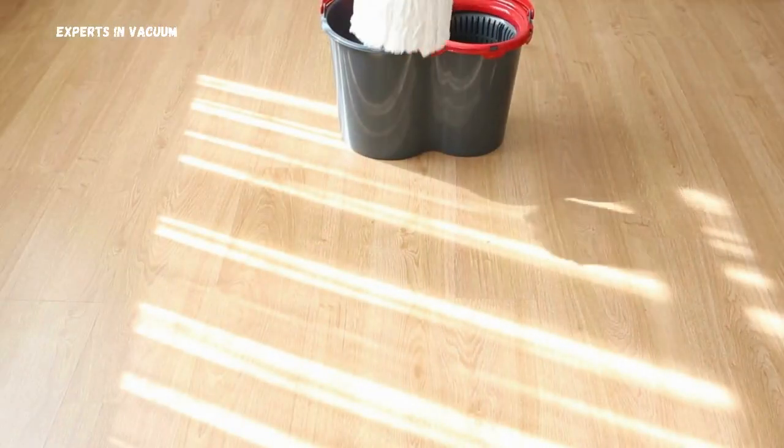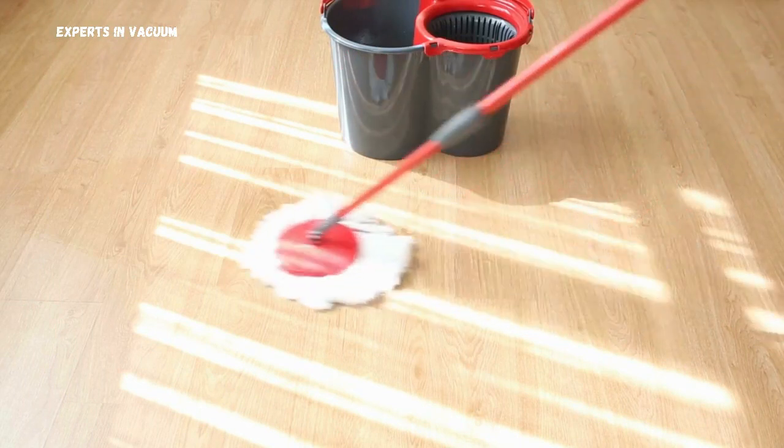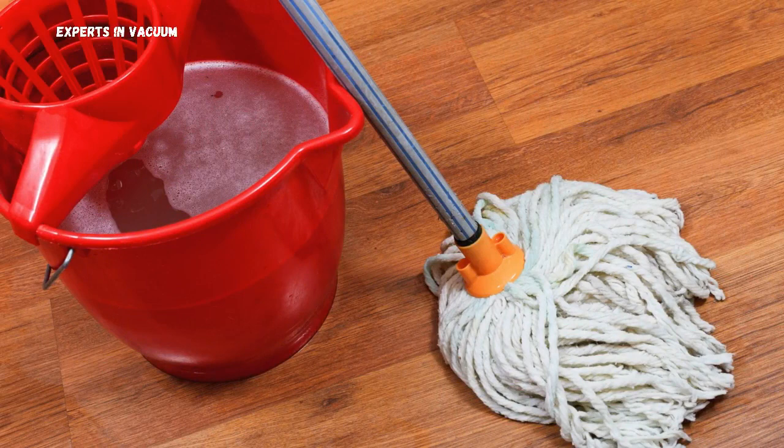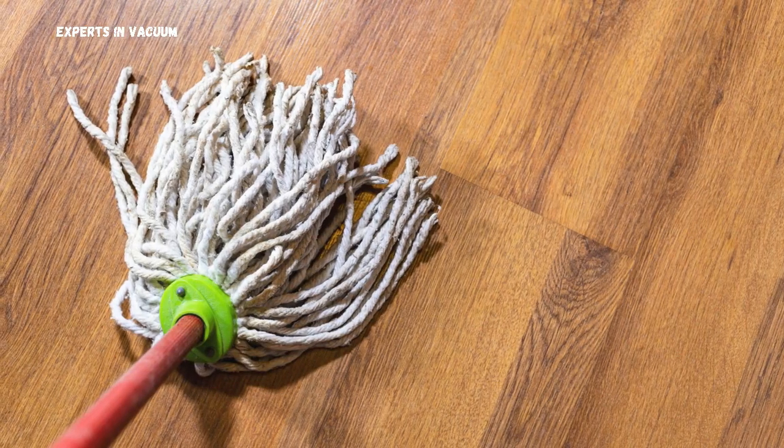Avoid harsh chemicals or abrasive cleaners as they can strip away the protective layer on your laminate flooring. Gently mop the floor, ensuring you wring out the mop well before each pass. This prevents water damage and helps maintain the floor's shine.